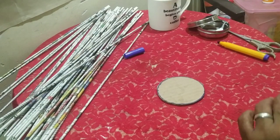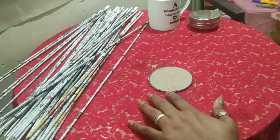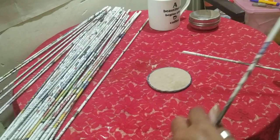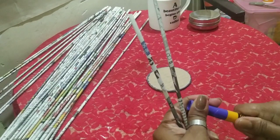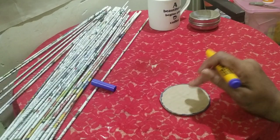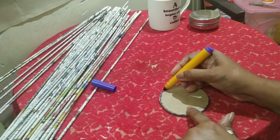Now to start, you need to attach the rolls. The detailed video on how to make rolls is in the description box — no one tells you the tactics of making rolls, so I've made a full video on it. Whenever we do this weaving, we start with an odd number of rolls. I've decided to attach seven rolls.